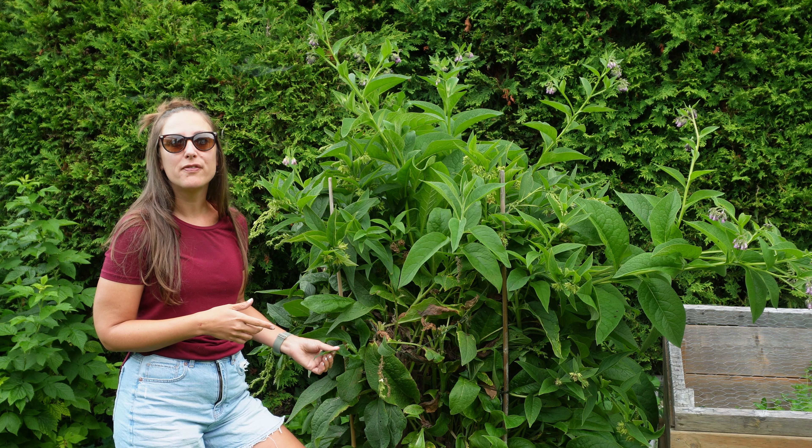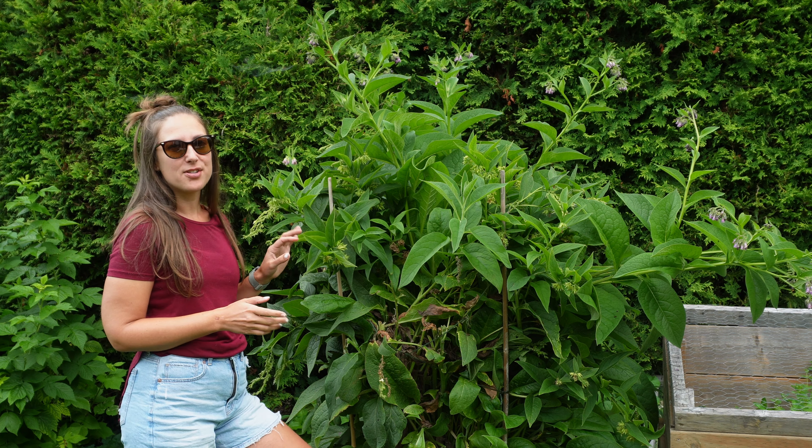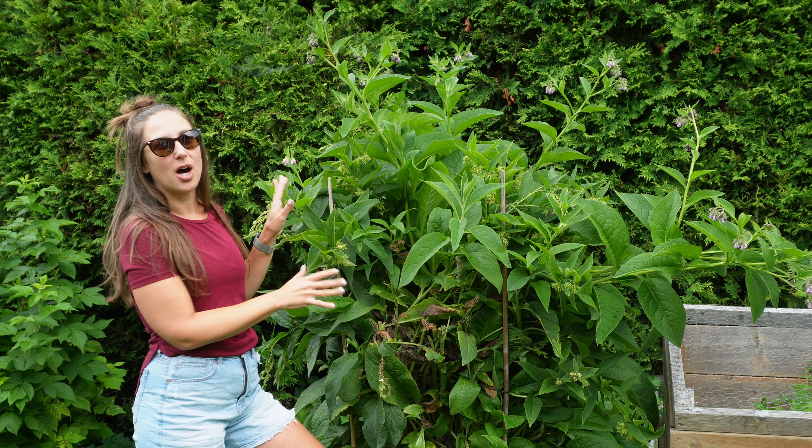Hey there, this is Brie from Urban Gardening Canada. I garden in Ottawa, zone 5, and today I'm going to be taking you through the method of chop and drop and how to make comfrey tea fertilizer using your own home comfrey.